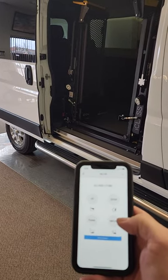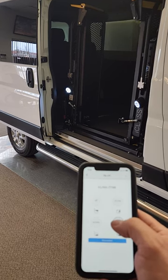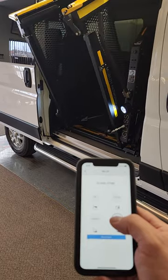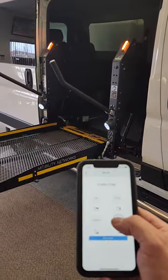I'll use my cell phone to deploy the lift. First I'll press deploy. Now the deploy will go out to the level of the floor in the vehicle.